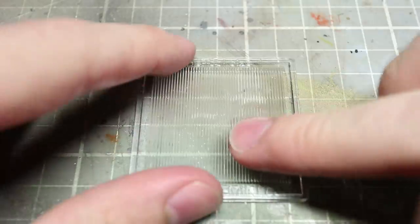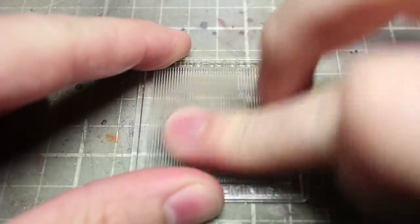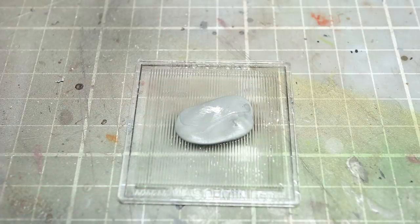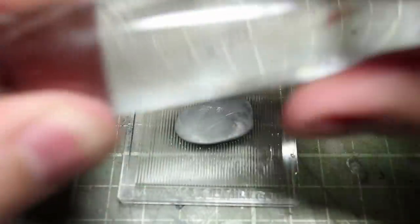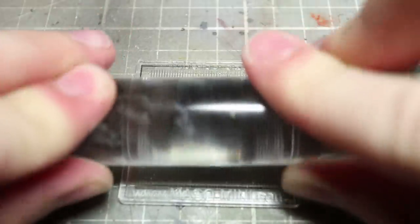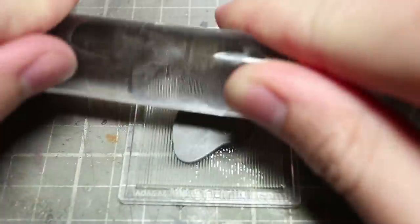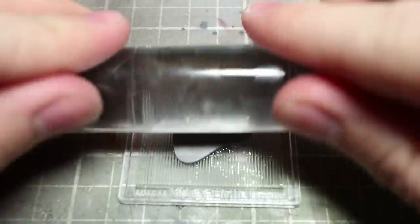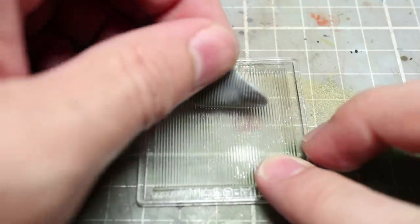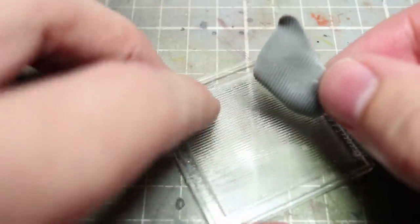Before you bring in the putty, dampen the surface using some water as this will prevent the putty from sticking. You can then bring in a flattened piece of putty and place it in the center of the tool. Once this is done, bring in a rolling pin which has also been moistened with water and carefully push it along the edges of the grooves. Keep doing this until the putty is only one to two millimeters thick. Once completed, remove the putty from the tool leaving us with some nice grooves across the surface — but we're only halfway done.